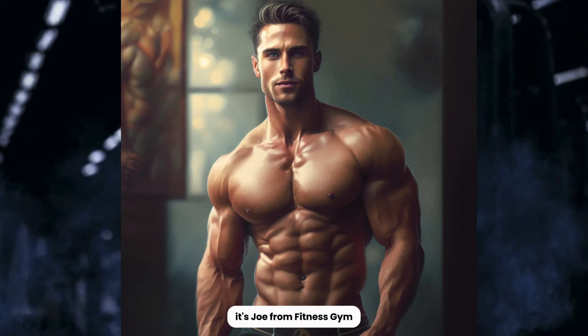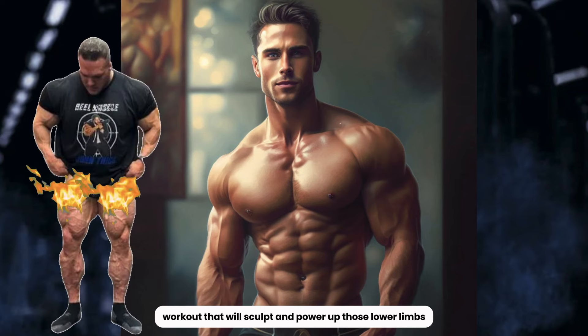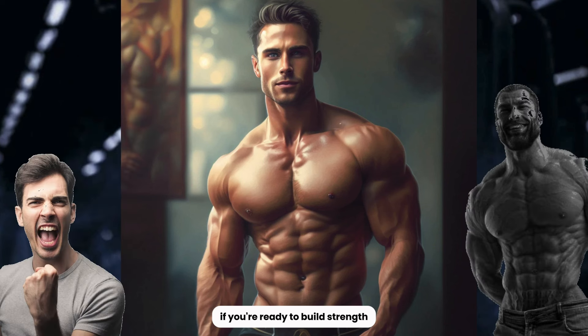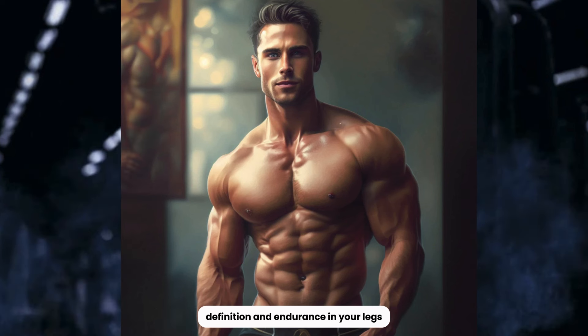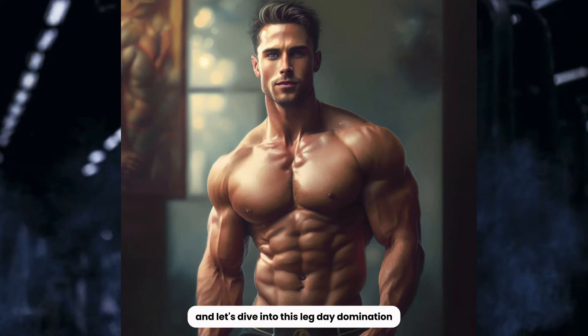Hey leg warriors, it's Joe from Fitness Gym and today we're conquering leg day with an intense workout that will sculpt and power up those lower limbs. If you're ready to build strength, definition, and endurance in your legs, hit subscribe, smash that like button, and let's dive into this leg day domination.